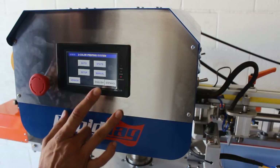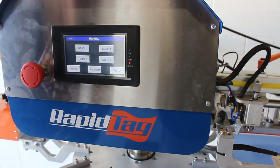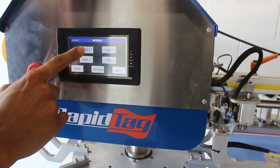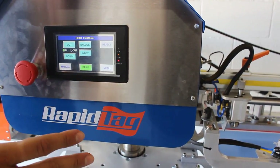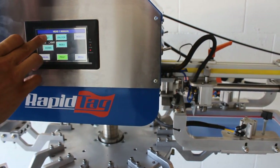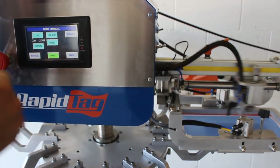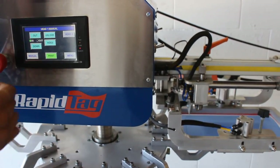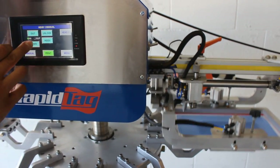Let's focus on manual mode — bottom right, click manual. We're going to click the upper left, head one, for demonstration purposes. The purpose of this is to show you how to bring the printhead in and out. Out brings it forward, and in brings it back. There is also up and down control — down, and up.